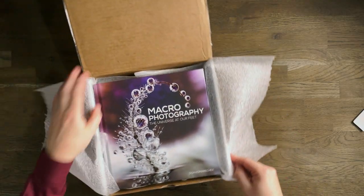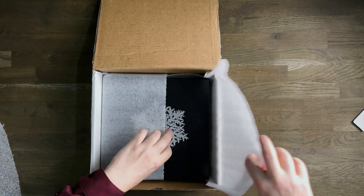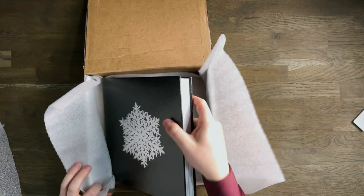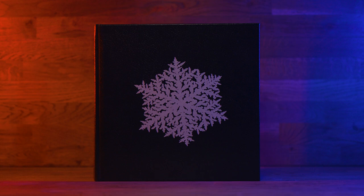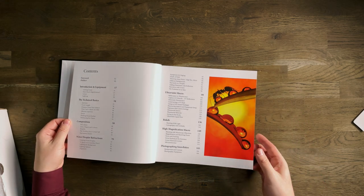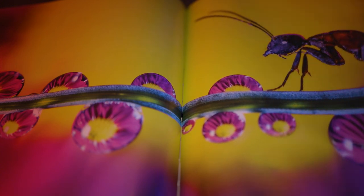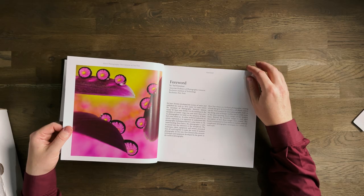So we have two copies of the book. Let's put these glasses to one side as well as Don's very impressive business cards. We have a regular edition of the book which I'm going to put to one side - I want to get straight to the limited edition leather bound copy of this book. Look at that - that is a thing of beauty. This is the limited edition of Macro Photography: The Universe at Our Feet from Don Komaretska. Look at that - that is quality. Look how many pages we've got to go through - we have a lot of content in this book.